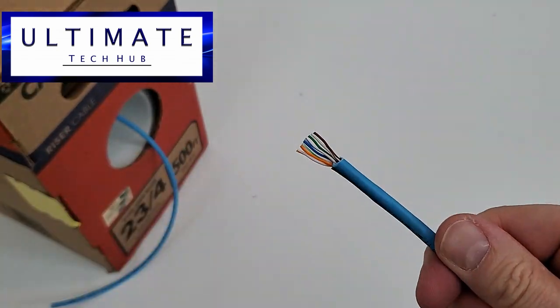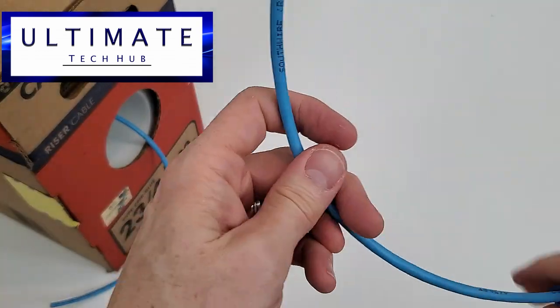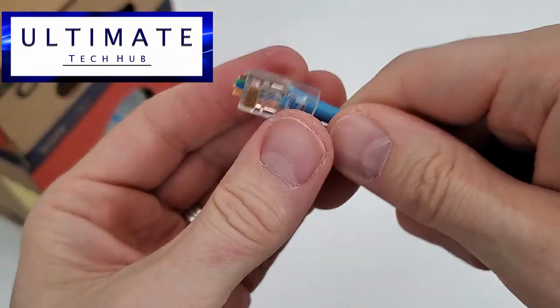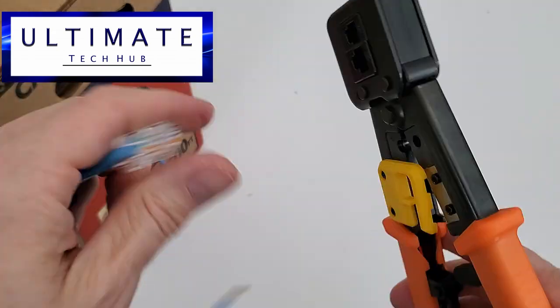There we go — perfect. Add two boots before you connect the RJ45. Now go ahead and slide the wires into the RJ45 connector like that. Use the crimping tool to secure the RJ45 connector.